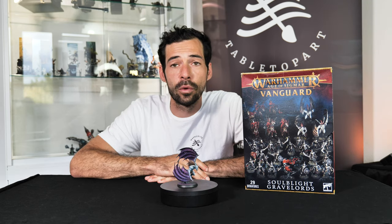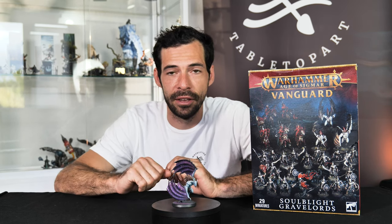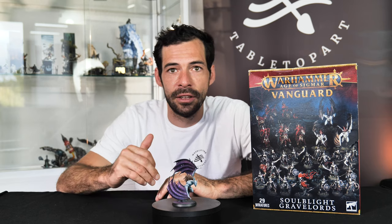He convinced me to get an army as well, and I was checking around. There are a lot of cool models and miniatures and factions, like always from Warhammer and Games Workshop. Finally I decided to pick Soulblight Gravelords because I really love the models and the vampire style. They have cool poses, cool miniatures, and I like the fact that you can bring models back onto the field.